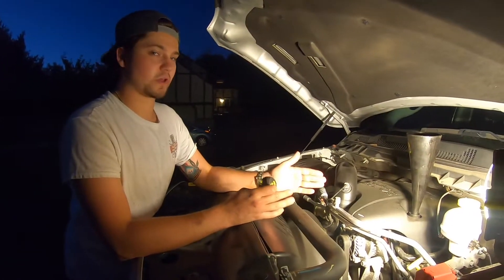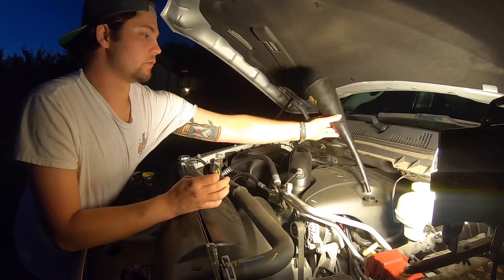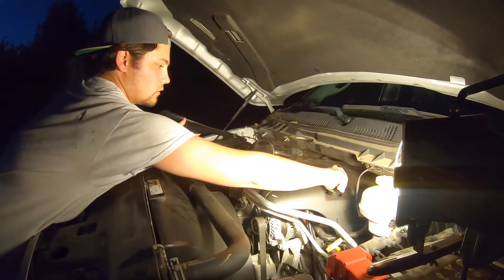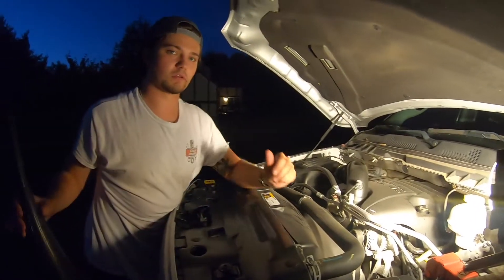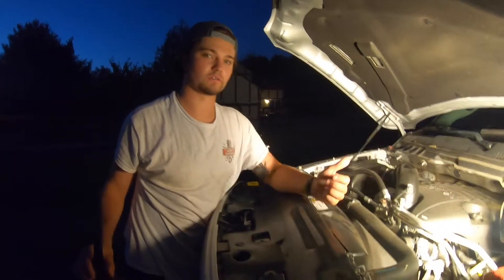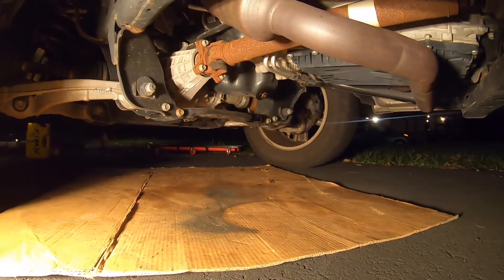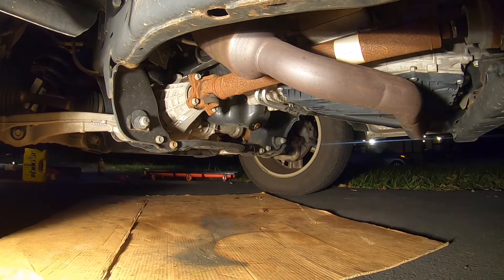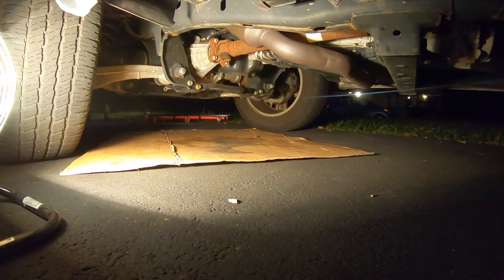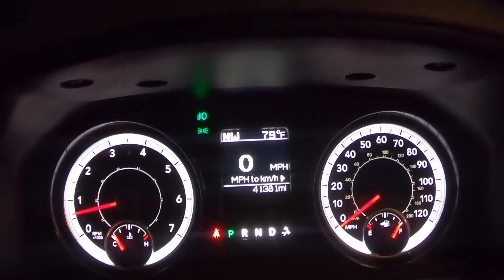That's the final step for the oil change itself. Remove the funnel, tap around to get any loose drips off, and put the cap back on nice and snug. Now we're going to start the truck and check for leaks. The truck is running — no leaks from the oil pan — and now checking the oil filter. No leaks underneath. Good to go.